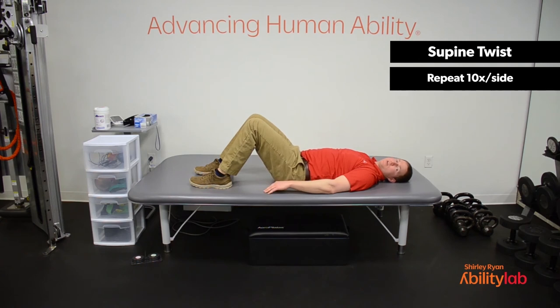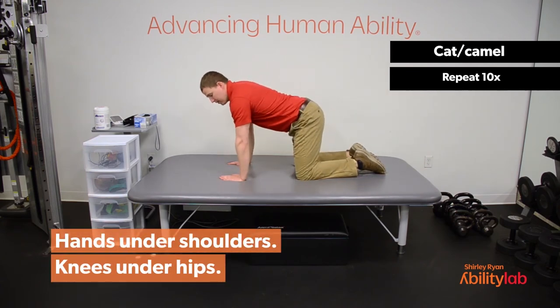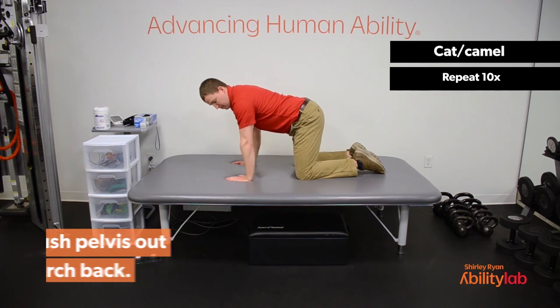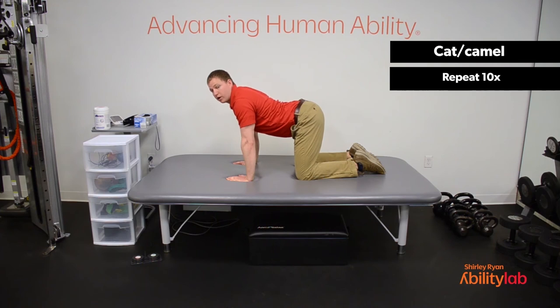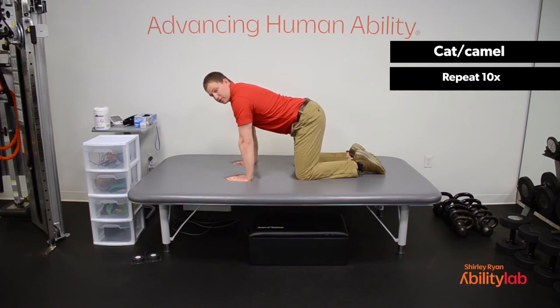For this next exercise we're going to be moving into the quadruped position. The exercise is the cat-camel — it's going to be similar to the pelvic tilting we were doing when we were supine, but done in the quadruped position on our hands and knees. When you're in the quadruped position, try to keep your knees in line with your hips and your hands in line with your shoulders — you don't want your hands too far in front or too far behind. With this exercise, we're tilting from the pelvis and also arching and flexing our back. When we bring our hips towards us, we round the back as much as we can; when we push the hips away, we arch the low back as much as possible. We're going to go ten of each for a total of twenty repetitions.